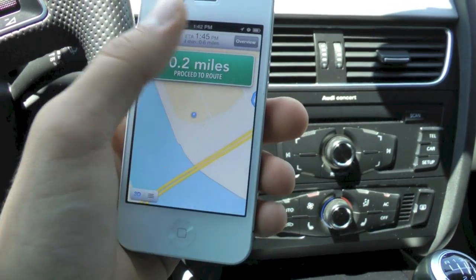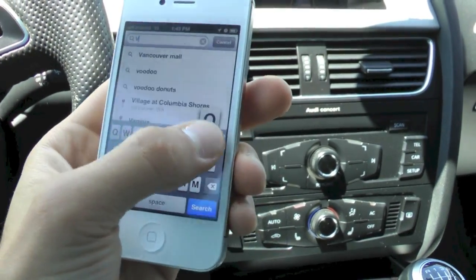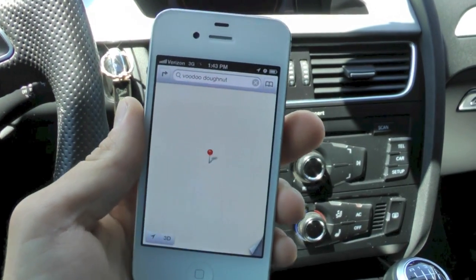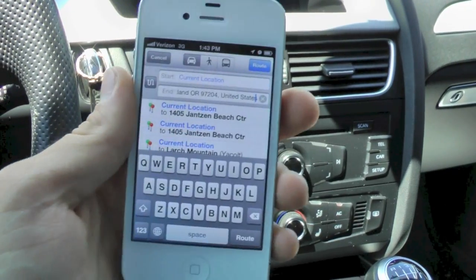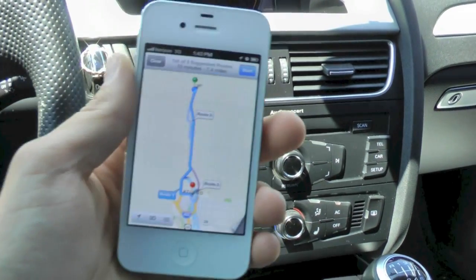Right now I'm at Jensen Beach, and I'm just going to end this navigation right here and let's go to Voodoo Donuts in downtown Portland. It found it easily enough. Just going to select directions to here, get a route, and then we can click start.